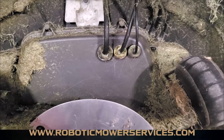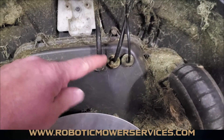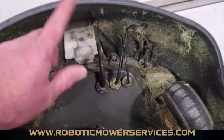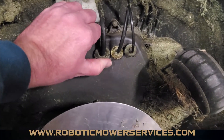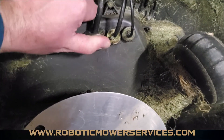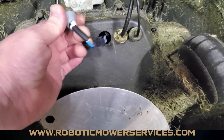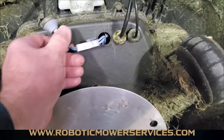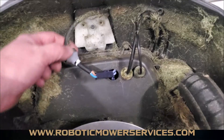Now you're going to pop the grommets out of the lower chassis to reveal the plugs behind them, so you can disconnect the wires that go from your lower chassis up to your top cover. Simply take your finger, squeeze in on these grommets, and just pry out on them a bit. This one is for your charging plates — all the 300 series, 400s, and 500s will have this wire.